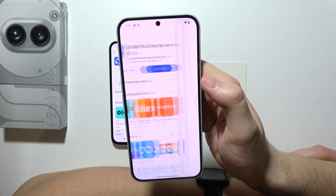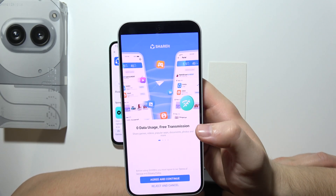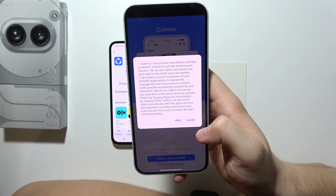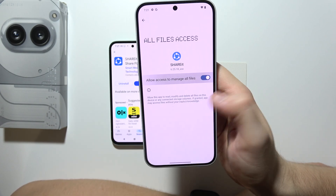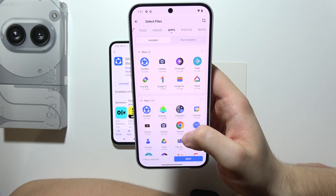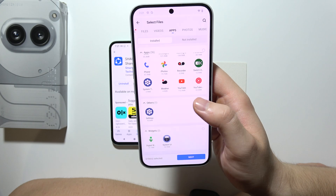Start by opening the app on the Nothing Phone. You'll have to accept the permissions — accept everything. Now you can see the option to select whatever you want to send.